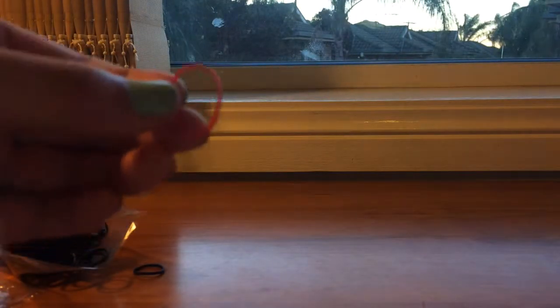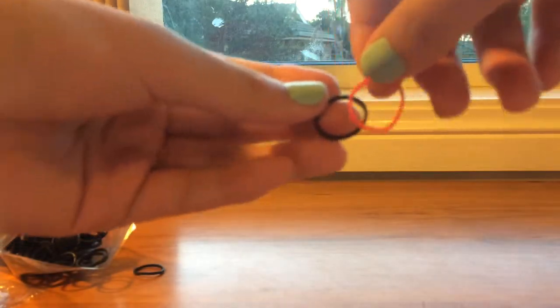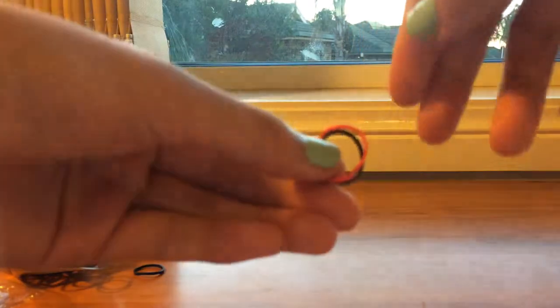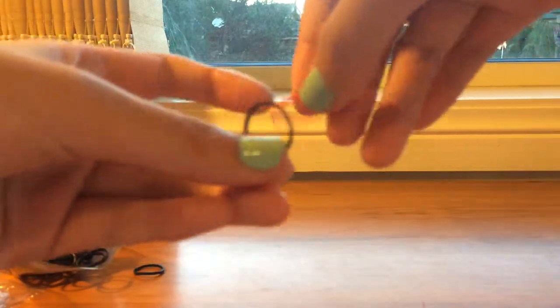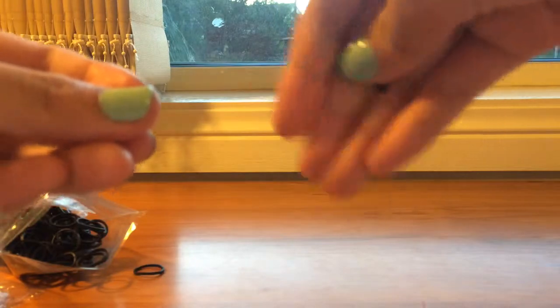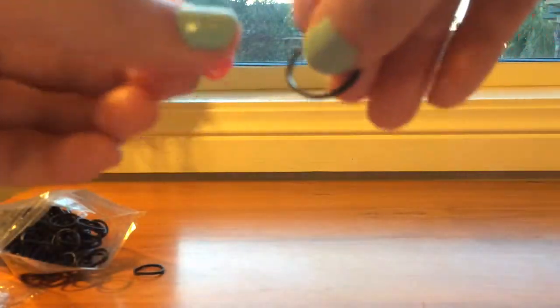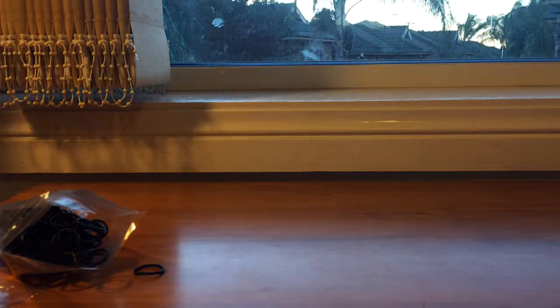Let's see if they lose their shape. This one — the rainbow one — has lost its shape already. This one hasn't lost its shape; it's a bit bigger but not as big as the rainbow one. The rainbow ones do lose their shape a bit easier. These ones don't crumble. So these are a great option if you can't find rainbow rubber bands.